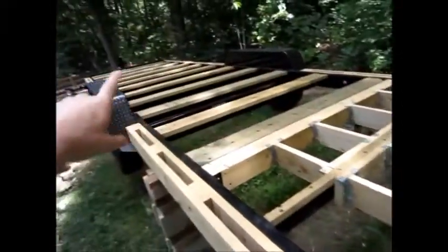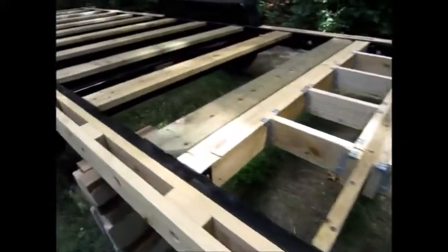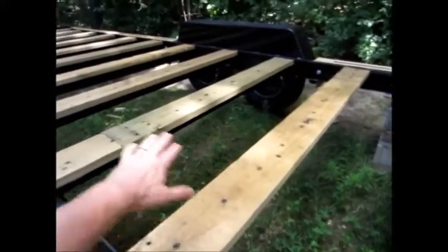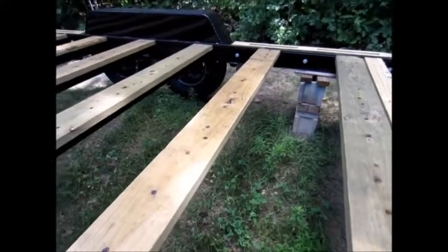We've got the trailer extensions — there are four of these on each side and they make the bed wider by nine inches. We've also got the two-by-eights that run across here to support our subfloor. These are 24 inches on center and the two-by-eights are just turned sideways to support that.